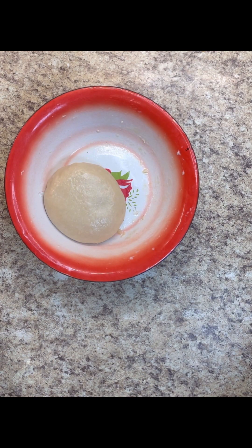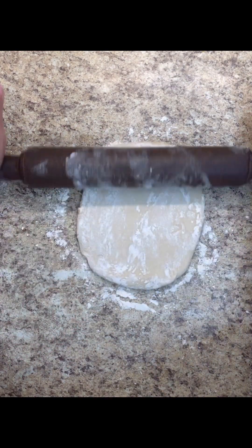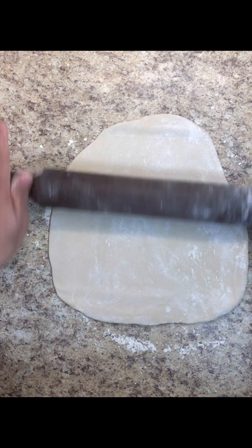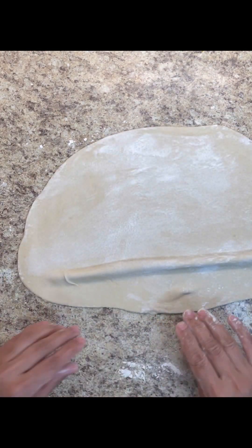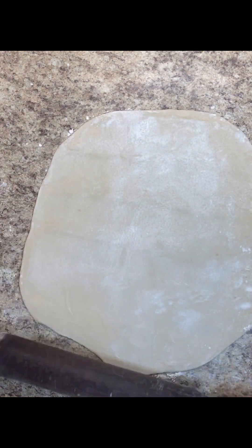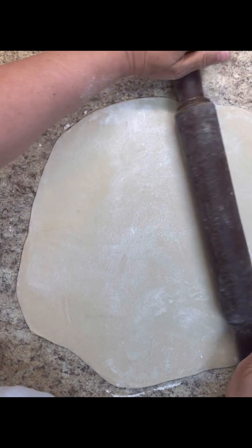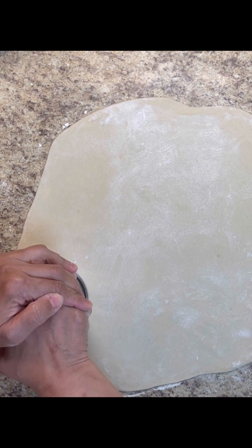This is what our mackerel filling looks like — it smells really great and tastes marvelous. Our dough has been resting in the plastic bag. Take it out onto a lightly floured surface and roll it out with a rolling pin. We don't want it too thin because we don't want it to break. Once it looks good, take a cup and cut some circles out.